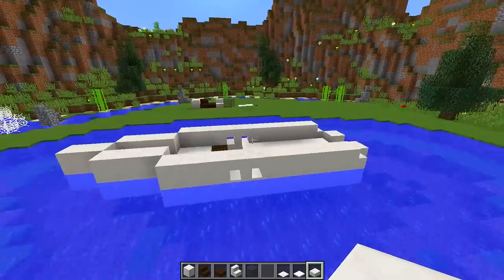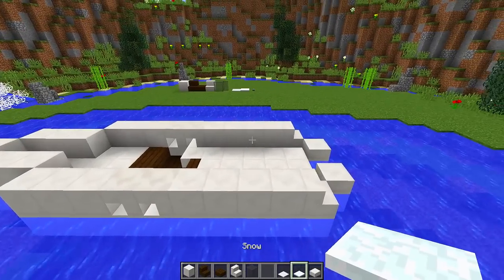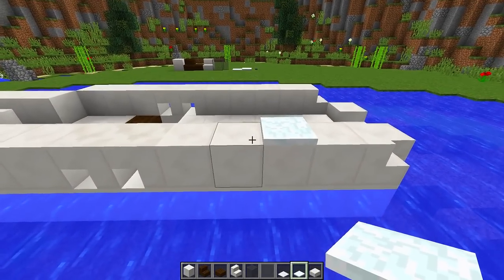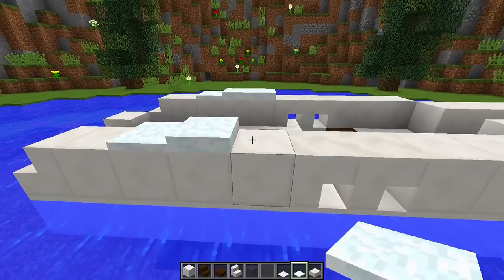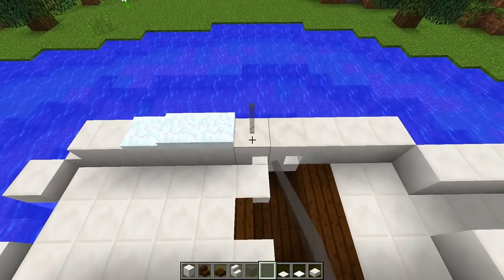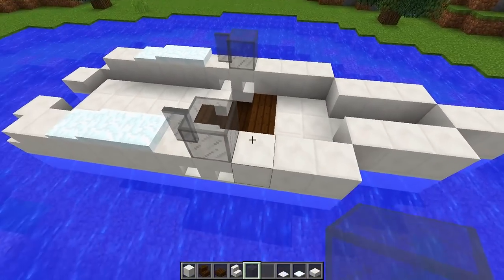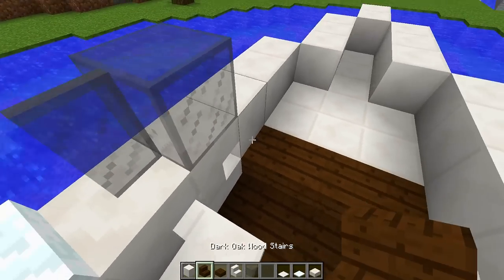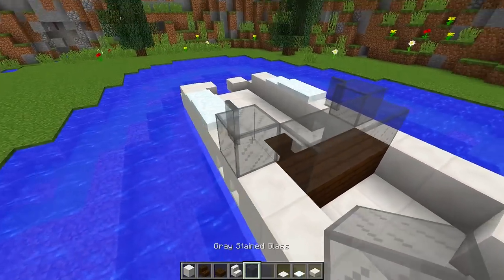Now we have the frame of the boat, so we're going to start adding some extra details. I'm going to grab my snow layers: from this block here we place one snow layer, on the next block two snow layers, then two right next to it — same on the other side. Then we get our grey stained glass panes and place one on each side, then stained glass blocks, and join it up in the middle. To do that, we place upside-down quartz stairs going across, then glass on top — this is the windshield for our speedboat.